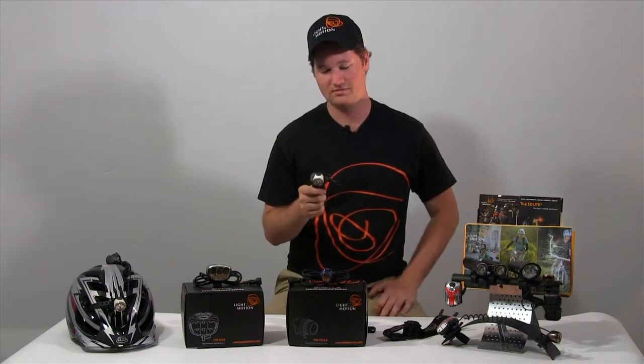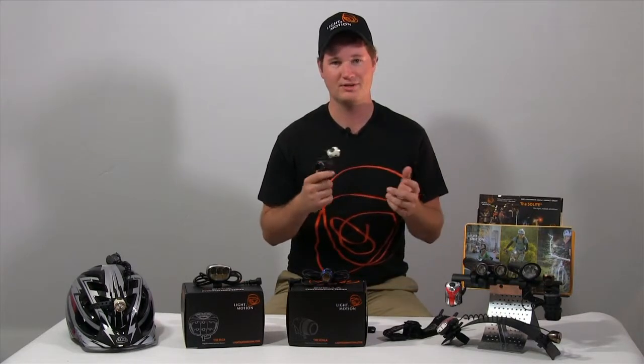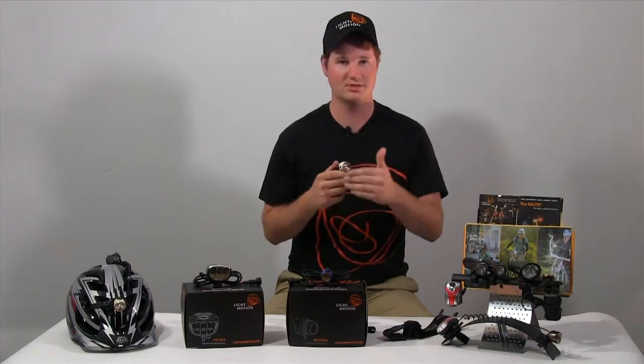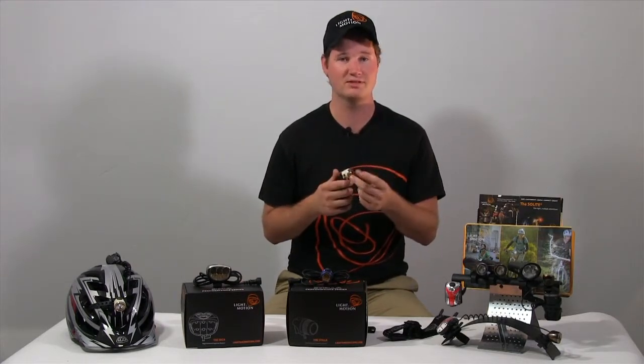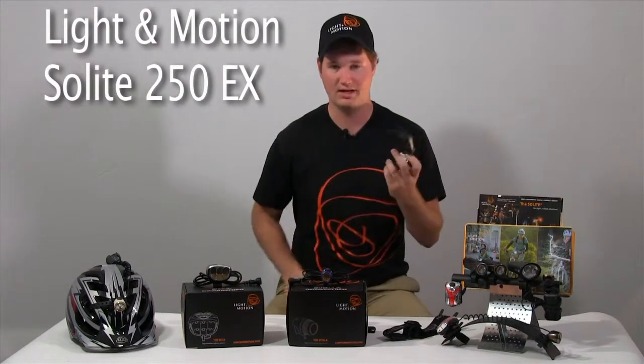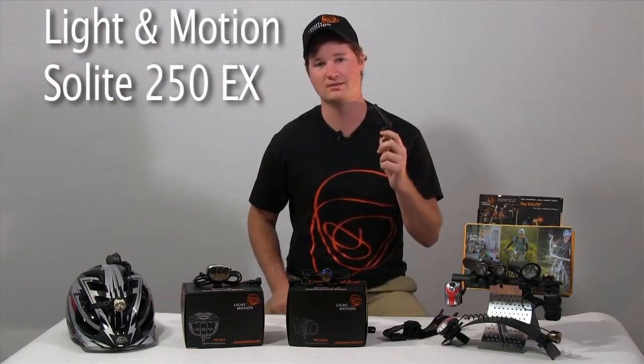This has got to be my favorite light in the line. I keep one in my car, I keep one at home when I'm barbecuing or working on the car — it does everything. It's 250 lumens, but because of the beam pattern we designed with the reflector, it looks much brighter and it's got a great punch through the night. I can ride home with this safely at night with just this light.